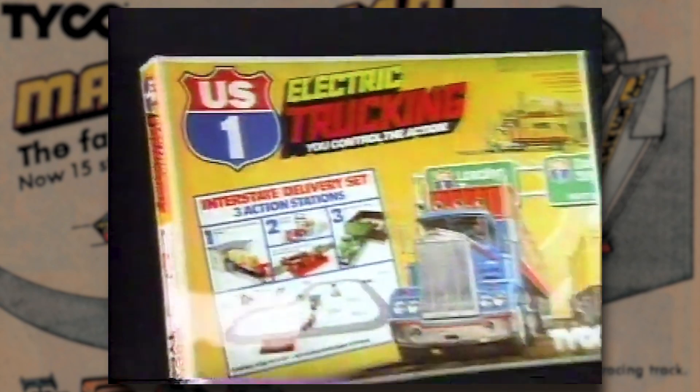Load it, hitch it, haul it, dump it. US-1 Electric Trucking. By Tyco, of course.